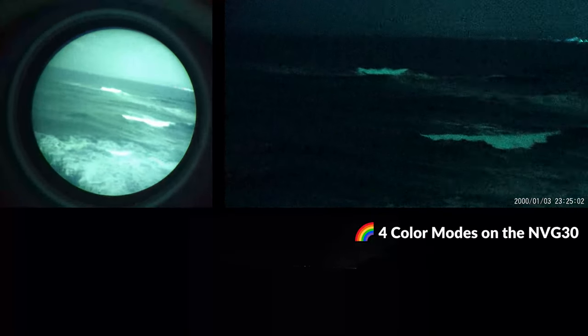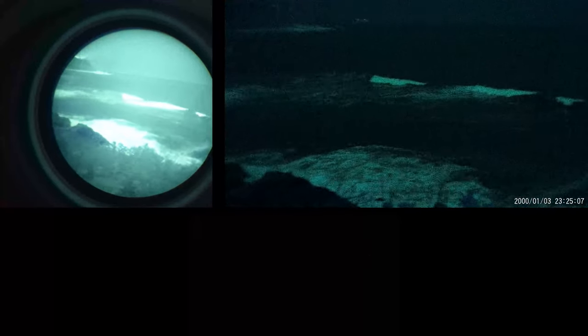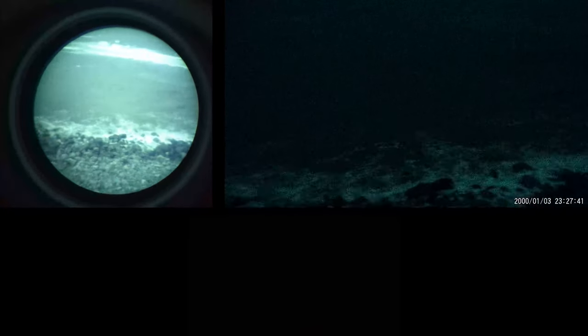There's no question that the PVS14 is doing a better job in lower light areas — you can see a lot more contrast, and as a result you'll be able to see more in darker areas with no IR compared to a digital unit. All else being equal, under these conditions the performance between these devices is pretty comparable, with some aspects slightly favoring the PVS14 while others favor the NVG30.